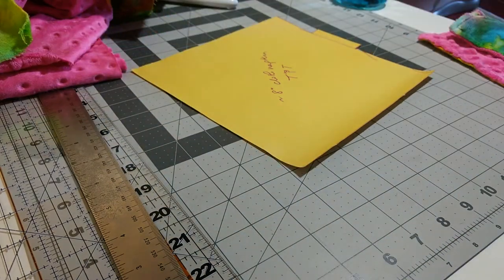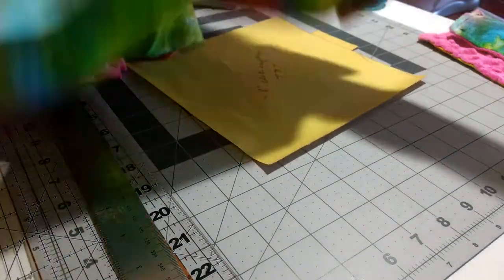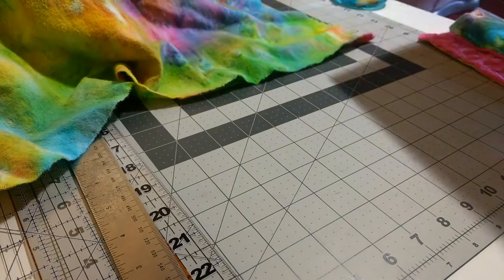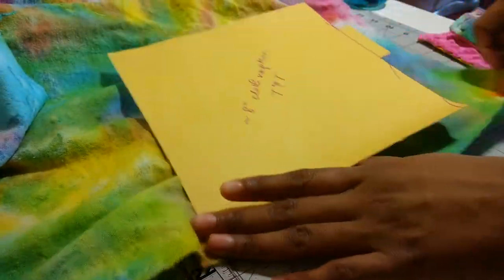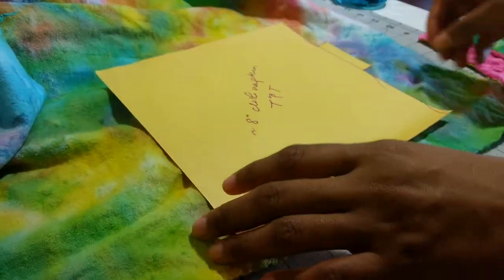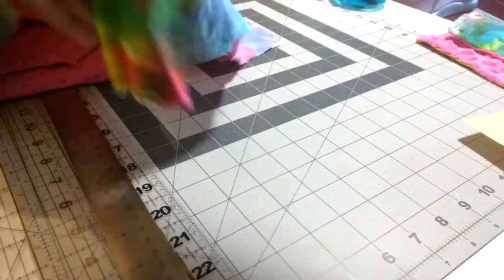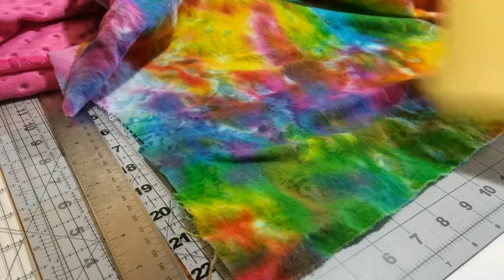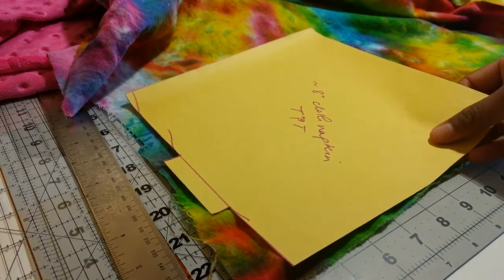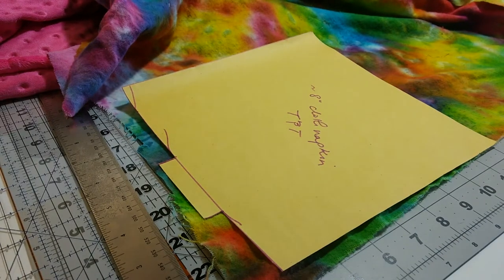Don't pre-wash minky, because it will fray in the washing machine — the cut edges will fray. So you definitely want to make sure the minky is sewn up before you wash it. So I'm just going to set up the template and cut it out. This is just a piece of tie-dye flannel that I got from Joann's. One thing you want to do is cut the template on the right side, because you want to make sure the tabs line up. The tabs have to be on the correct side of both pieces of fabric.